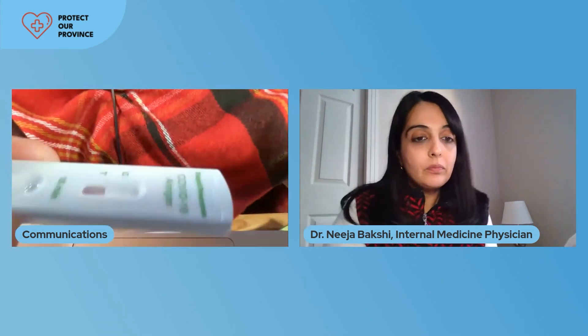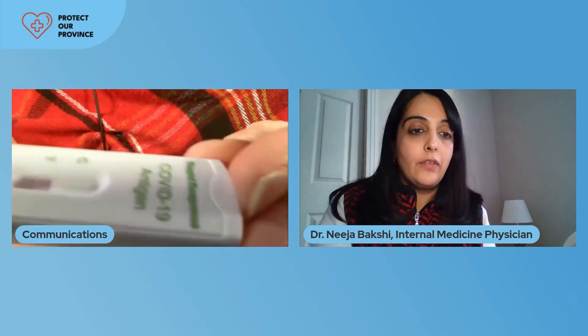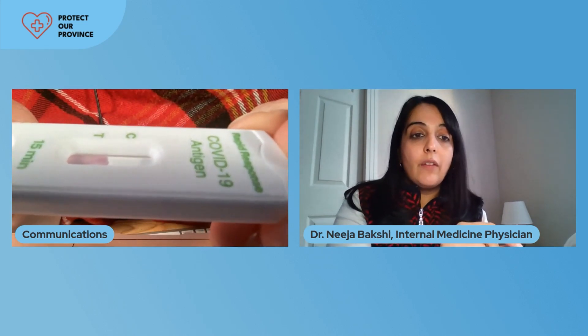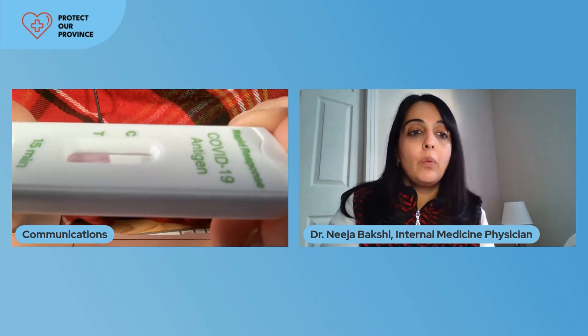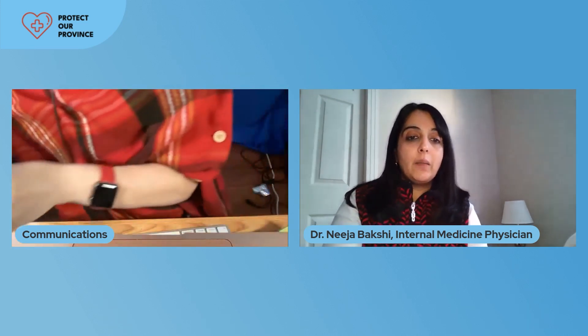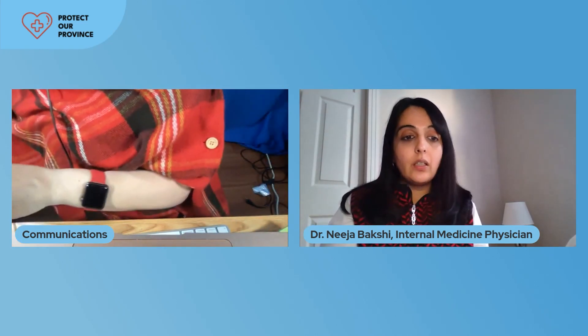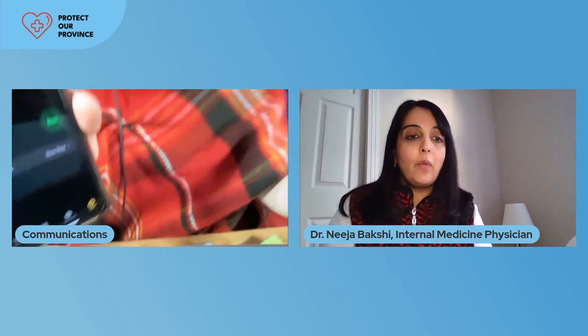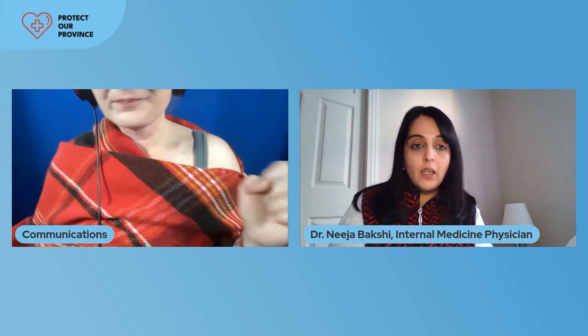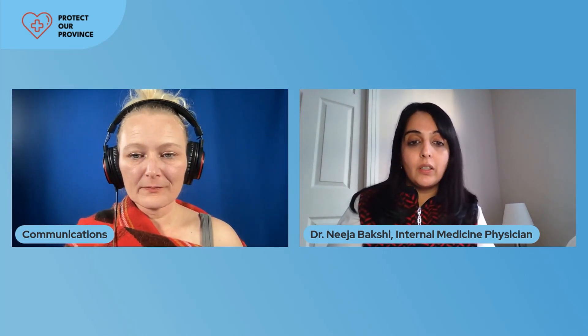As long as you see the control line, you will be able to know that the test is effective. You can see that the fluid is moving through the test — that is okay. It's okay for it to show pink throughout; the pink will clear up and you'll be left with just the control line. Set your timer for 15 minutes at this point and walk away. Once the 15 minutes is up, come back and check your test. Even if the faintest line is there by the T, that would be considered a positive rapid test, and instructions would be to call 811 or go on AHS to book your PCR test.